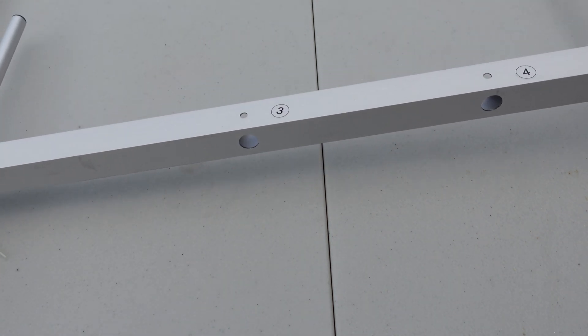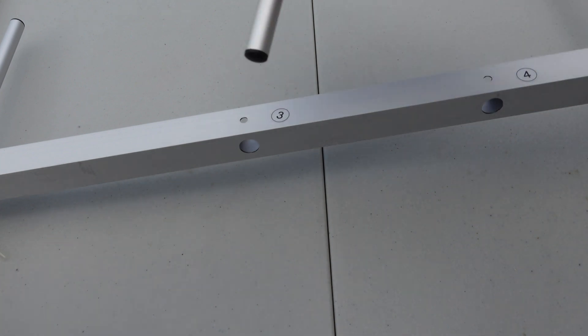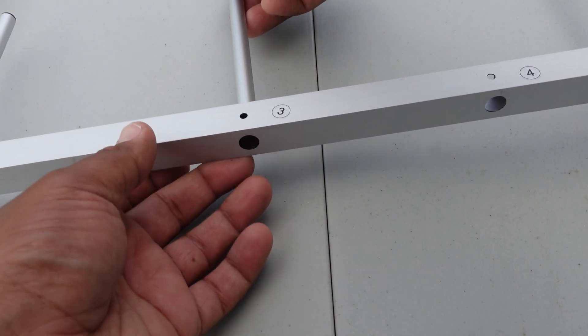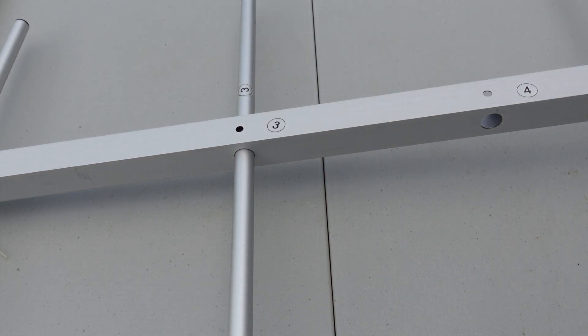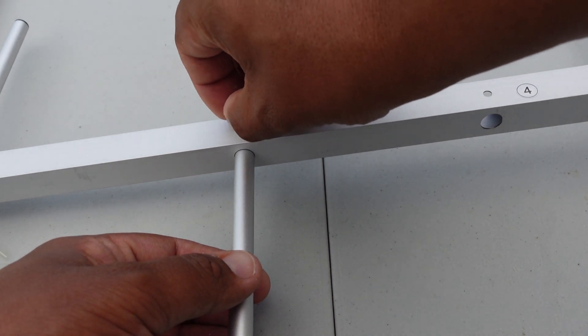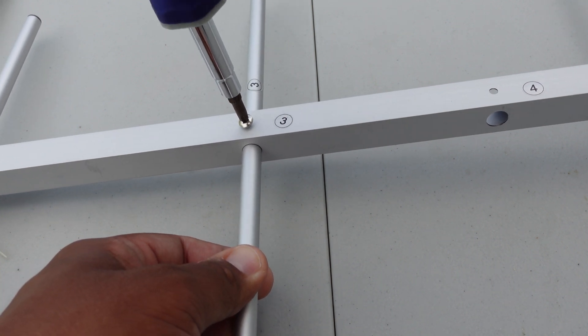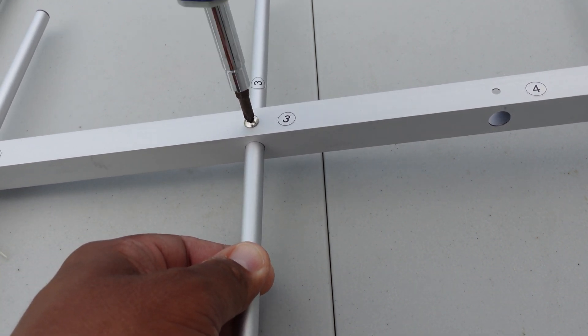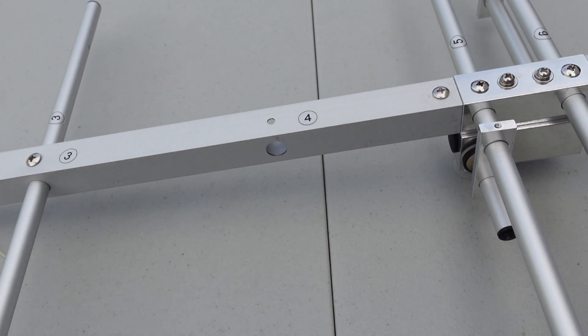It's very easy once you get the hang of it. And number three — pretend it's a pileup, working by the numbers. Number three goes in here. I also have the antenna analyzer ready for later tuning.